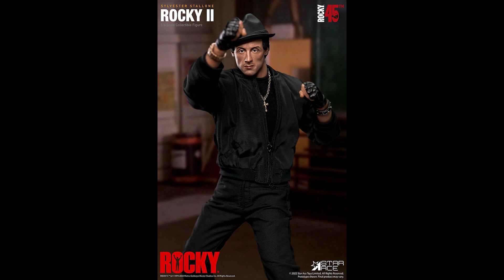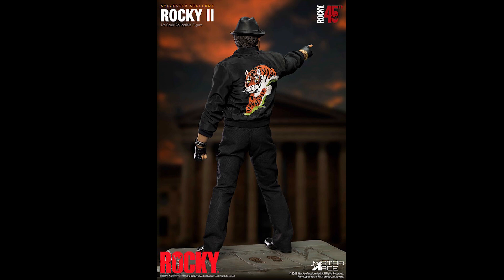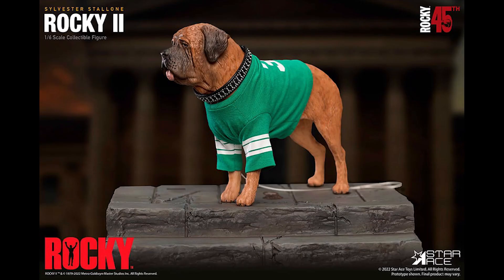I was born in the 80s so I'm a bit biased toward that action hero era — the Stallones, the Schwarzeneggers, and all those action heroes of the 80s, including Steven Seagal.